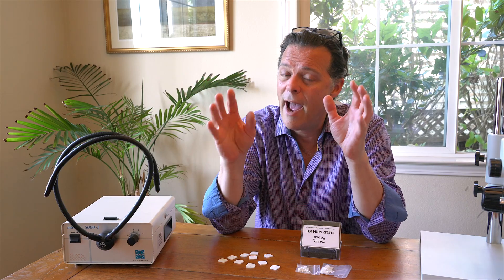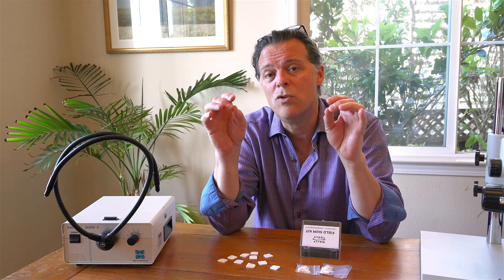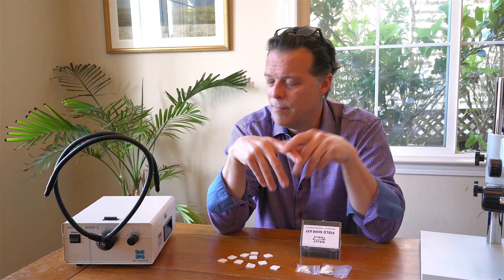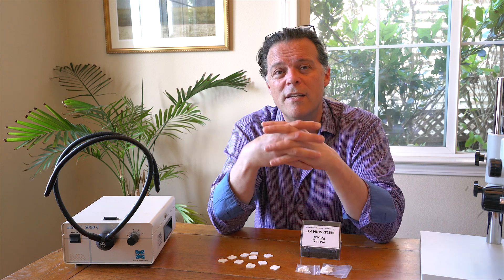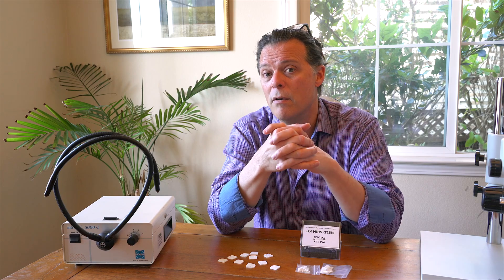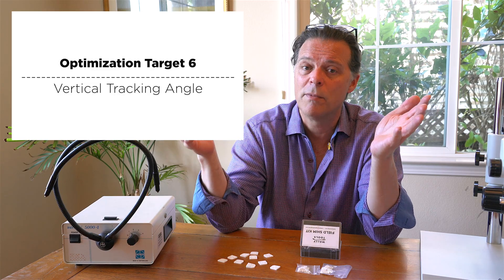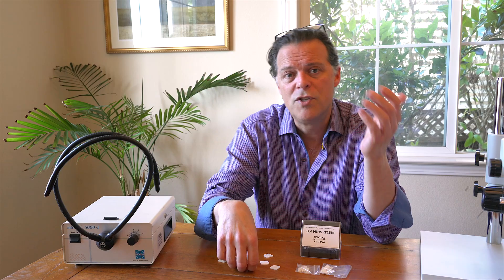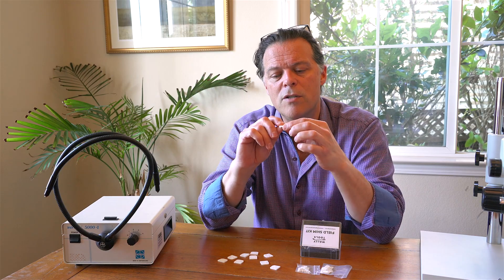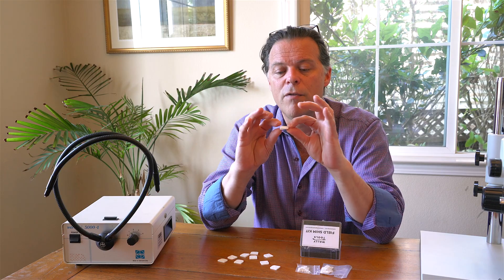Remember, the average VTA in the market is nine degrees too high from optimal. I've got plenty of other videos where I've gone into this, so please watch them, starting with the one I made as part of the series on the seven alignment targets of optimal vinyl playback.